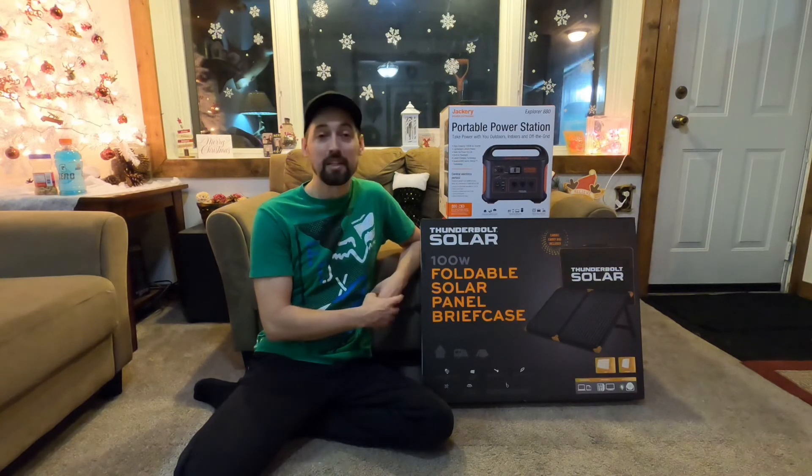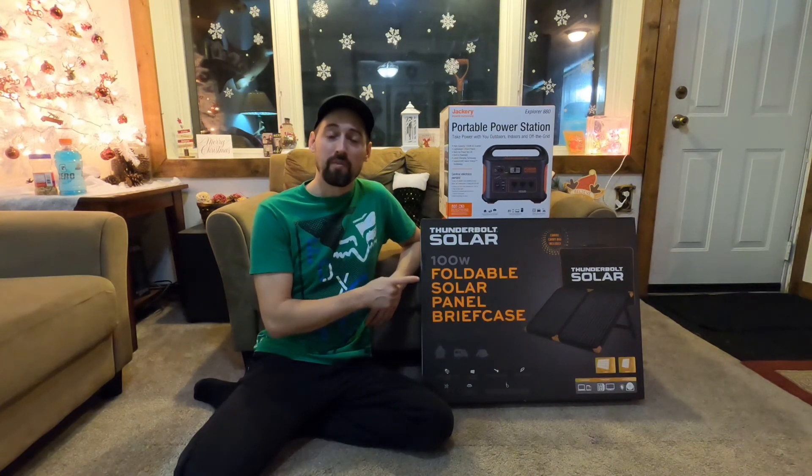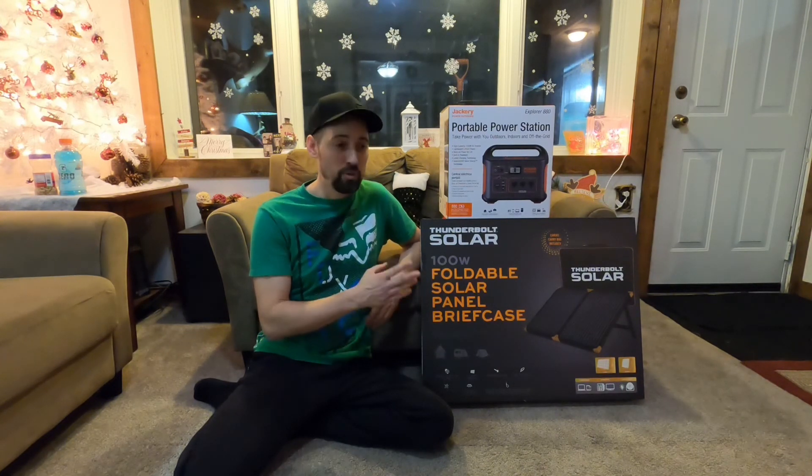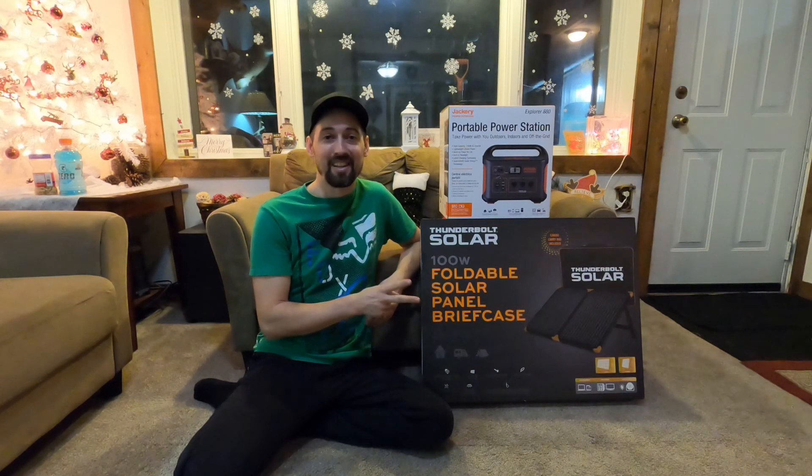We might even need it during this snowstorm we're going to get — I hope not. But anyways, want to wish everyone a Merry Christmas and Happy New Year. Be safe out there. Thanks for watching, we'll see you next time.